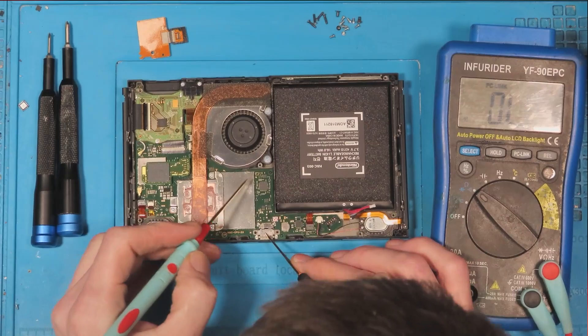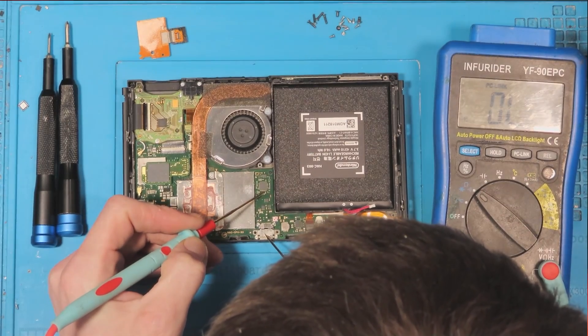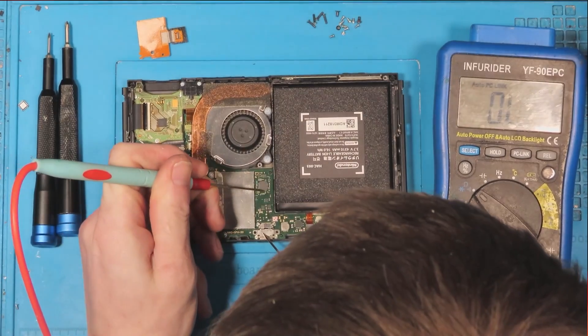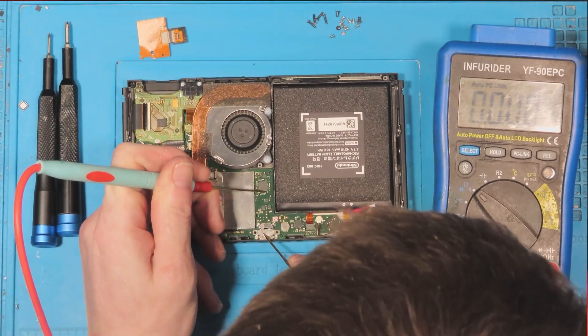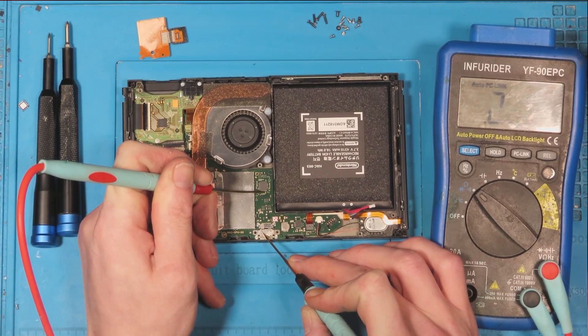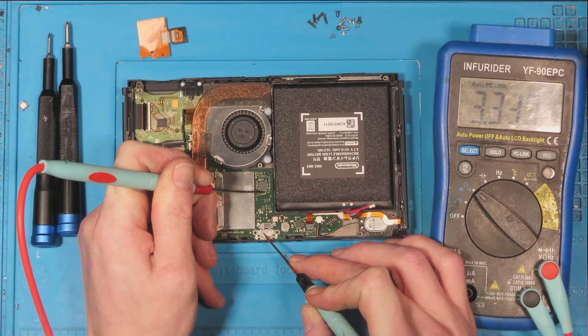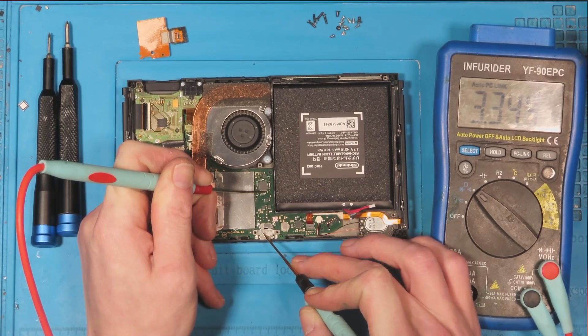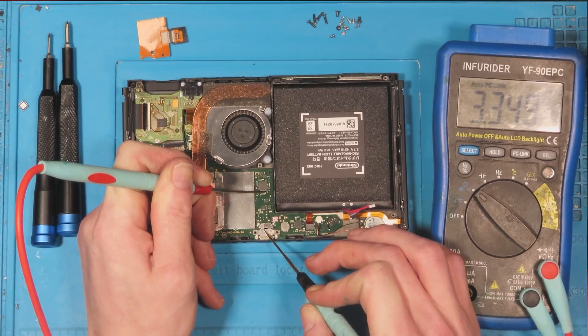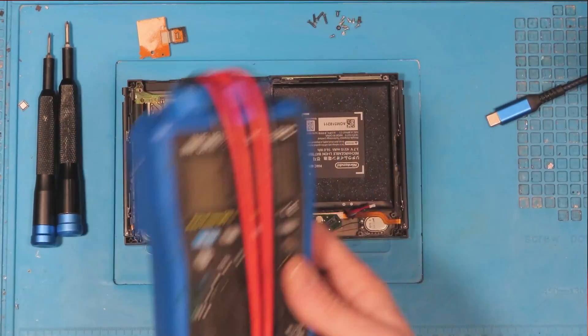We're also going to check a capacitor just below the M92T36. As you can see, we're getting some weird readings. Going into ohms mode, I was initially getting a reading of around 114 ohms, but then it weirdly jumped up to 3,300 ohms, which is very strange — something wasn't right.